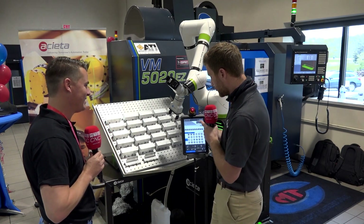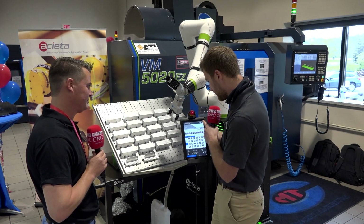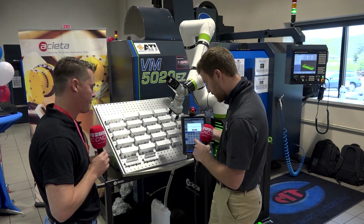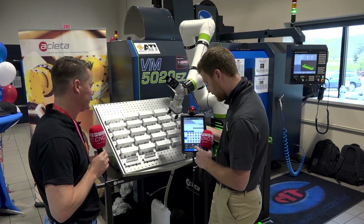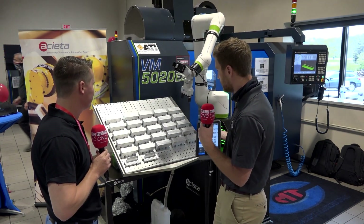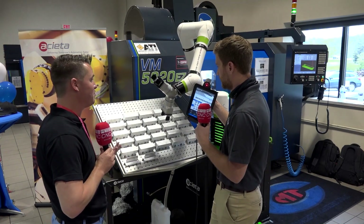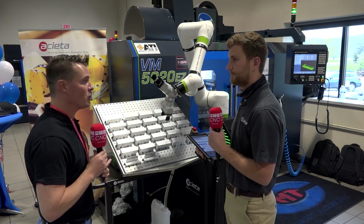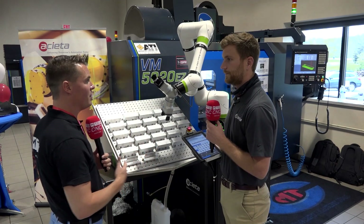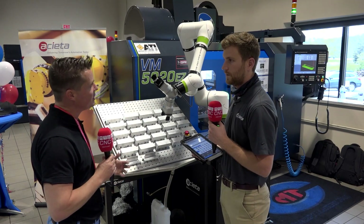Once you create your program, you switch from teach mode to run mode, hit run, and now it's cycling through all the points that were taught. It is incredibly user-friendly, and that's important to understand. And even if we don't feel confident in the simplicity of it, you guys support with classes and other educational platforms to build that confidence in others, right? Exactly.